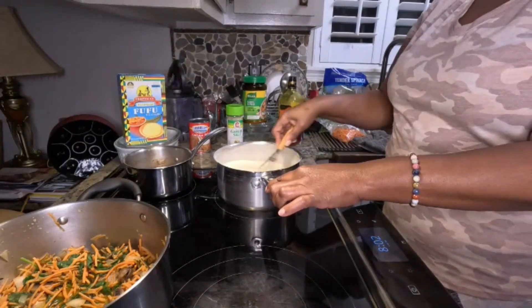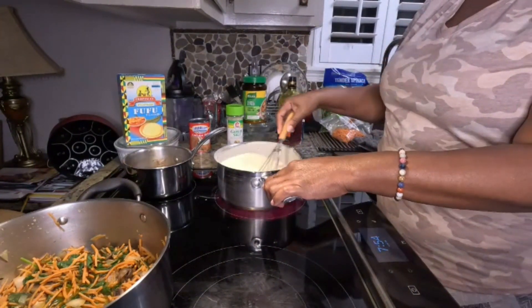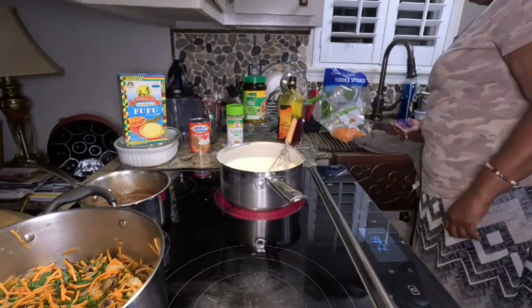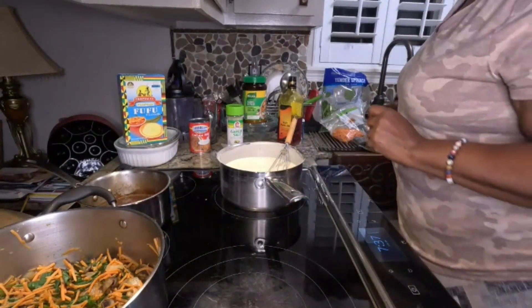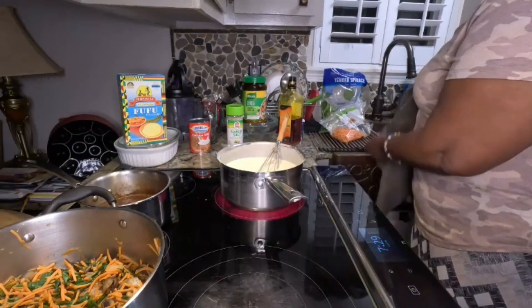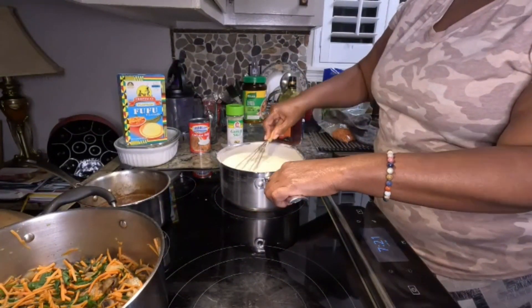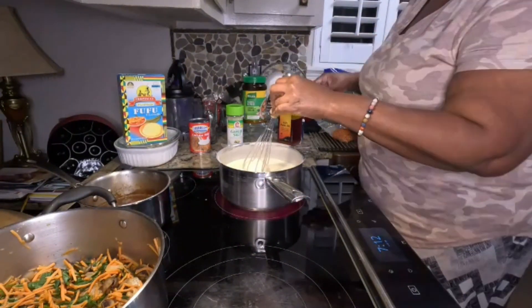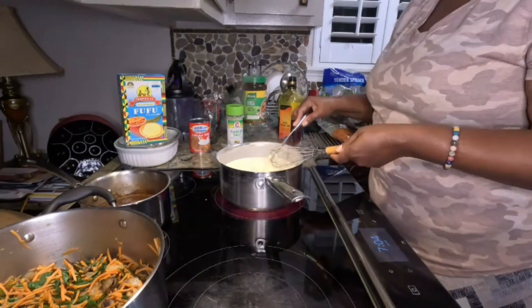I'm just trying to make the fufu as smooth as I can. I'm going to turn off the black beans now and put that to a cold burner — so the veggies are done, the black beans are done, and I'm nursing the fufu as we go through this video. I like to clean and cook at the same time. It's smelling really good in here — I wish you guys could smell this!